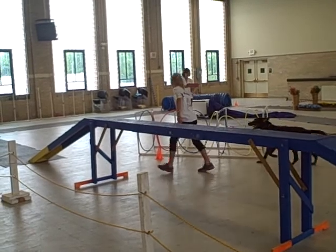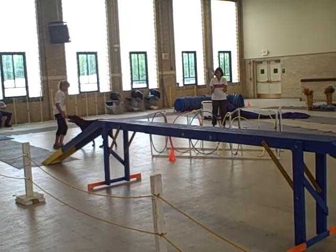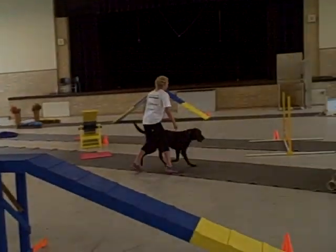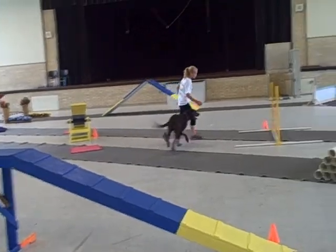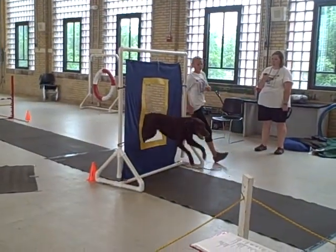Straighten the hoop. You're not trying to do anything really different from the dog walk with the teeter. You may even want to switch yours to the teeter, or do something else just to essentially mix it up.